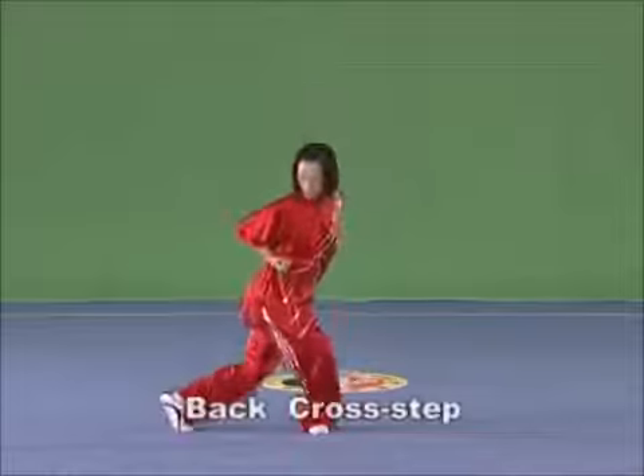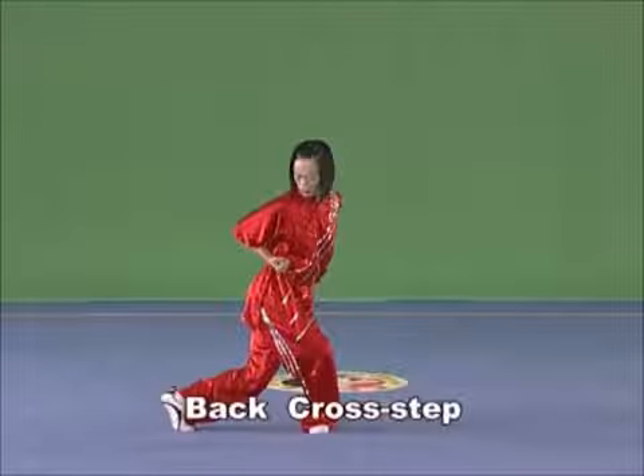Back cross-step. One leg takes a lateral step from behind the other leg, crossing the legs.